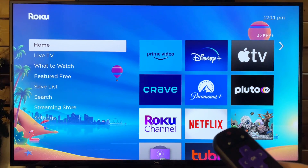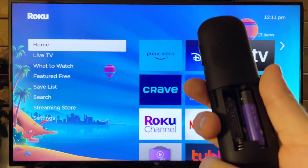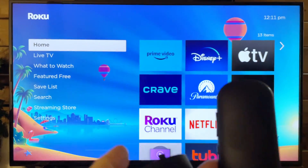Now once you've done that, plug it back in and wait for the Roku home screen to pop up, and then you want to put the batteries back into your remote — you can go ahead and do that now.